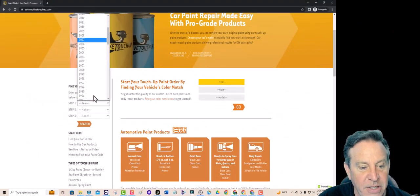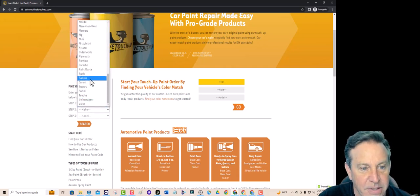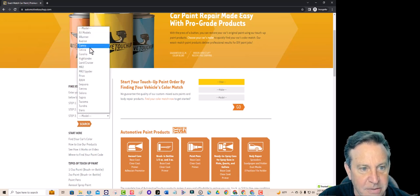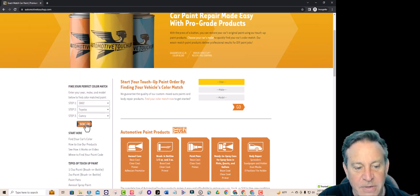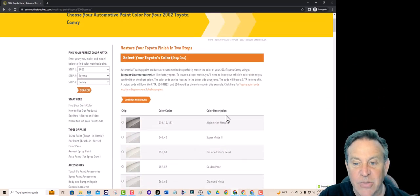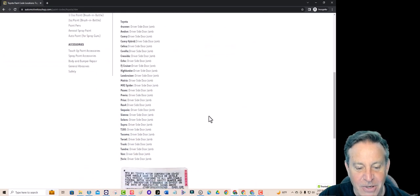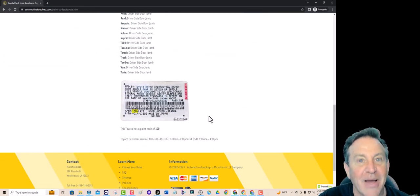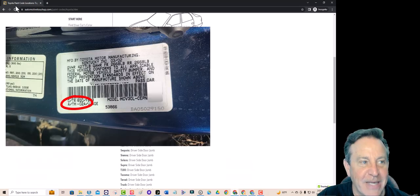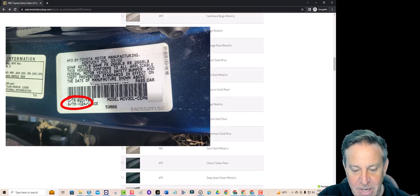All I had to do is put in the year of my car — it was a 2002 Toyota Camry. Very common car, but look at all these different color codes. Now it wants you to know which color code you have. I wasn't sure, but they let you know there's a sticker on your car in the door jamb. And I found it — mine is an 8Q0, which is way down here. Who would have ever guessed it was a Stratosphere Mica?